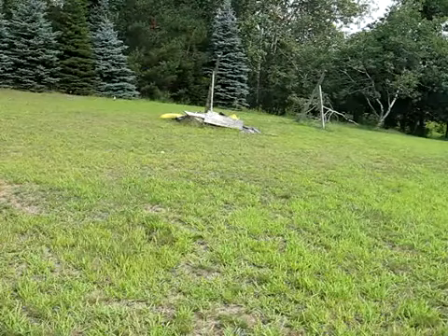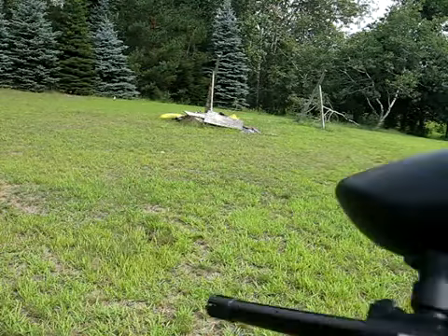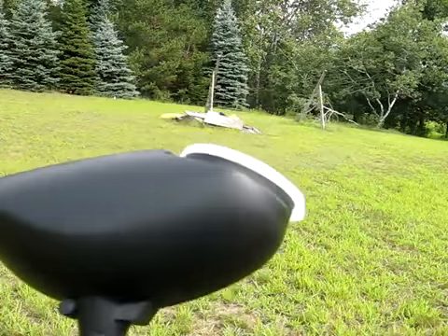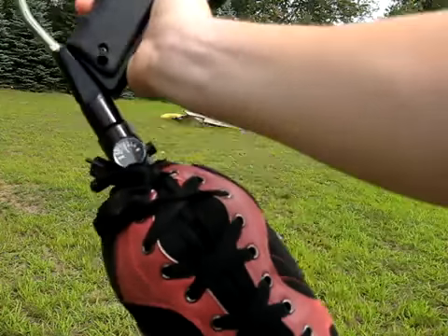Hey guys, Alec from LudacrisPB here. Today I will be doing my Tippmann 98 Custom shooting. I didn't feel like adjusting the feed neck, so it's just a gravity hopper on it, but I am shooting HPA with a 6845 Ninja Tank.